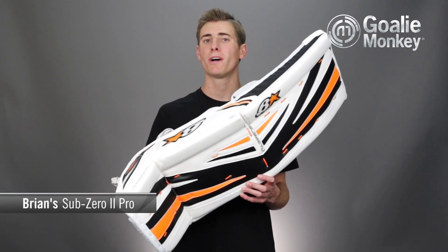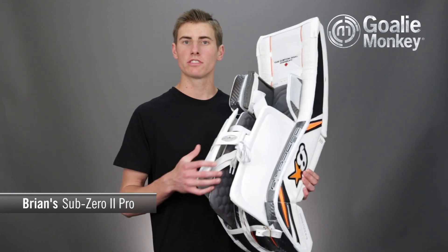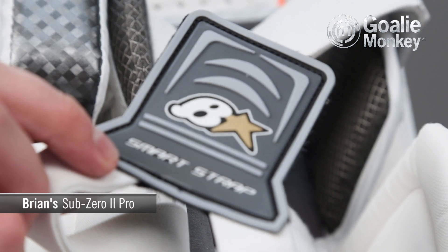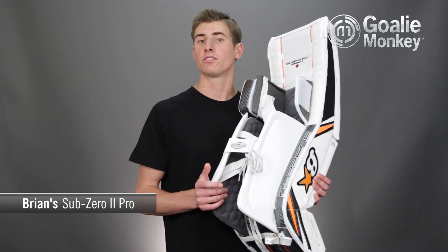Since its introduction, the Sub-Zero line of gear has created a huge buzz and the Sub-Zero 2 is no different. By ditching the heavy traditional leather style straps and using their own new smart strap system, Brian's has not only drastically cut down on weight, but it also allows the goalie to get dressed much faster while still maintaining a secure pad fit.